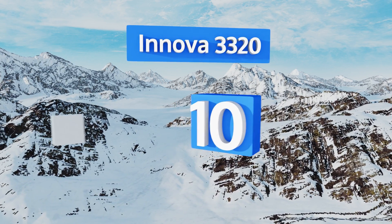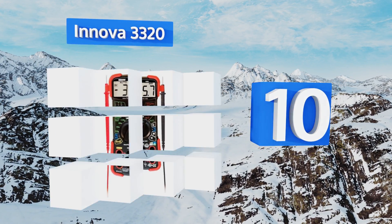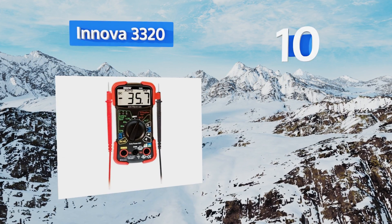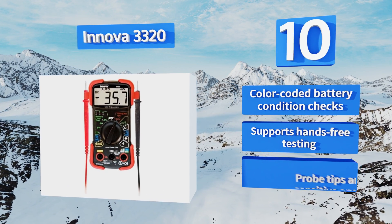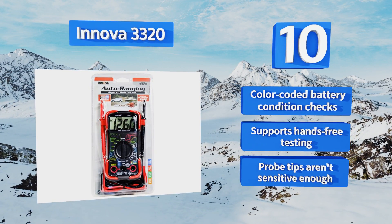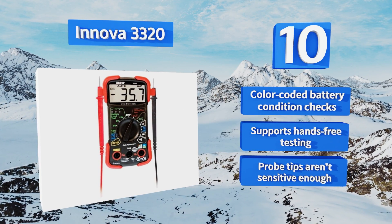Starting off our list at number 10, the Innova 3320 works equally well for both automotive and household applications. It has user-friendly auto-ranging scales and a high contrast display that's easy to read at any angle and from any distance. The small size allows it to fit nicely in the hand. It offers color-coded battery condition checks and supports hands-free testing. However, its probe tips aren't sensitive enough.